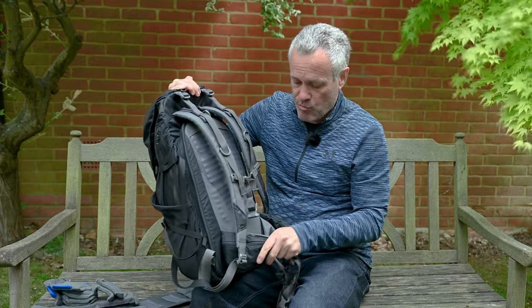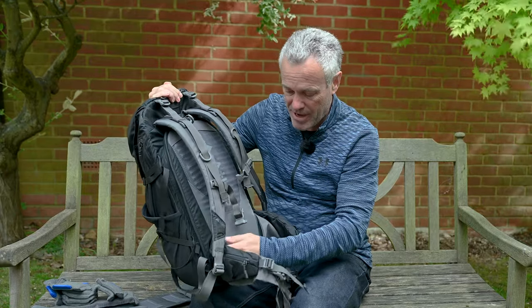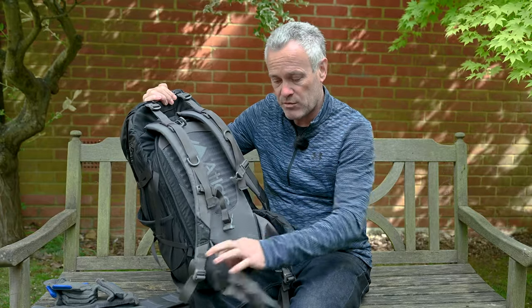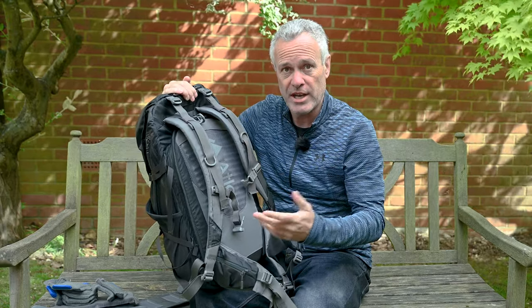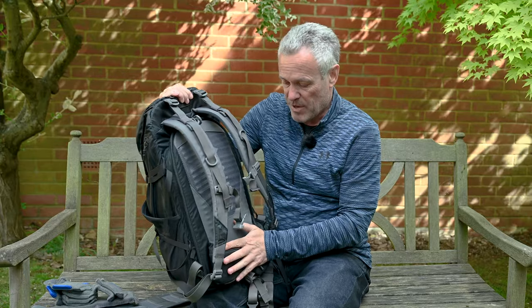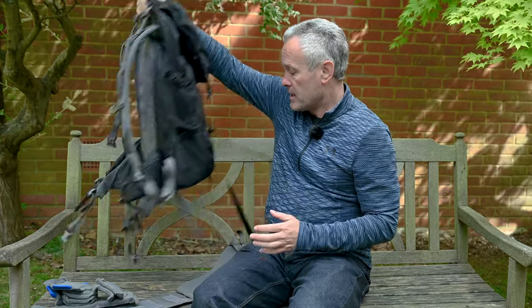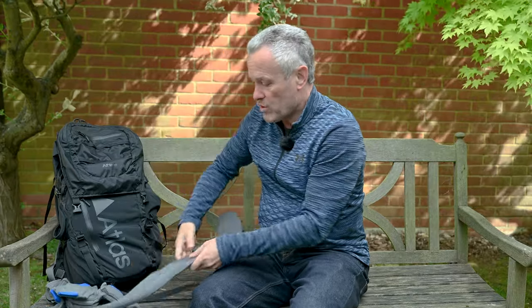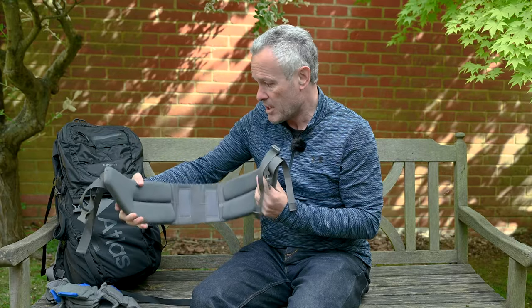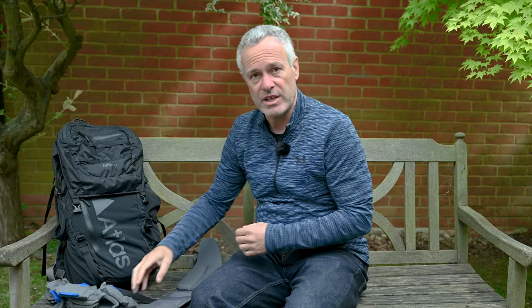It's got a chest strap, and the waistband is really good as well. The waistbands slide out with velcro inside, or you can fold them back in. The one I've got here is a travel waistband with no padding — that was an optional extra I purchased — because sometimes when I'm traveling in an urban environment or on a plane I want to fold the waistband flat or take it out very quickly. The pack also comes with a standard, much more padded waistband, and both are tailored to your size when ordering.